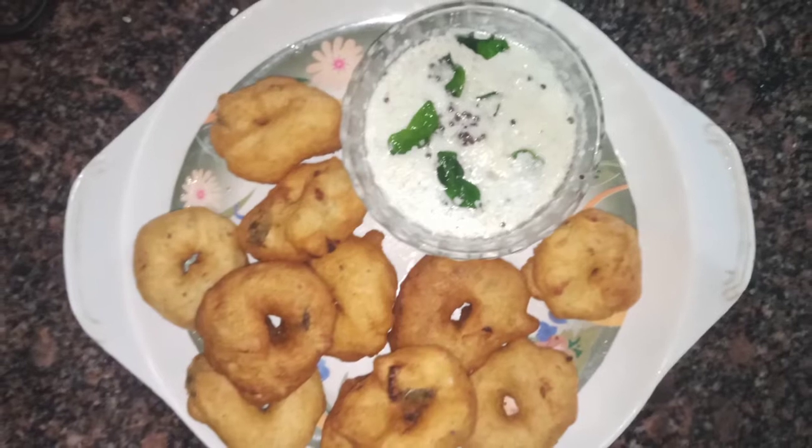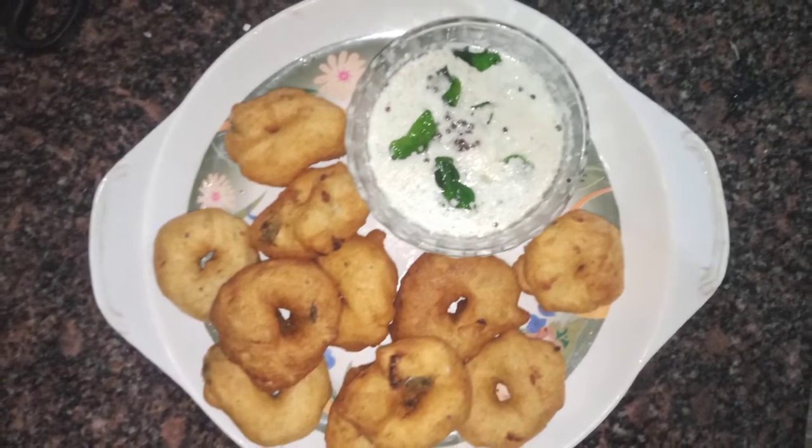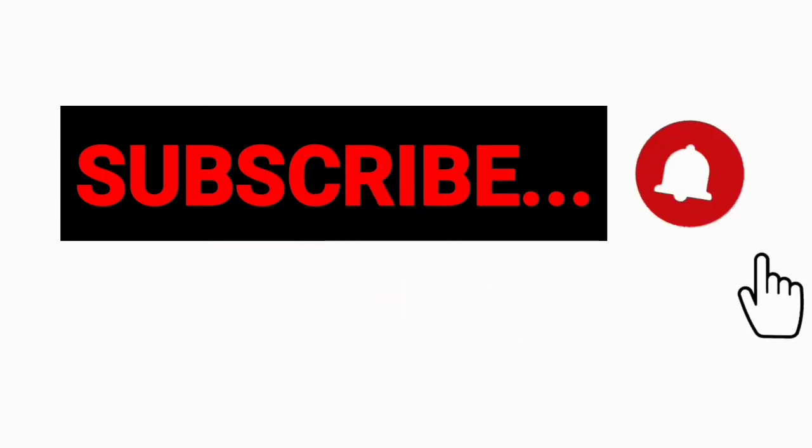If you like this video, please like, share, and subscribe to our channel.